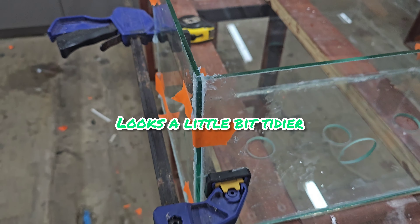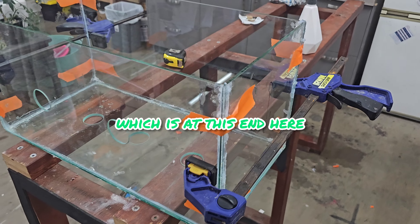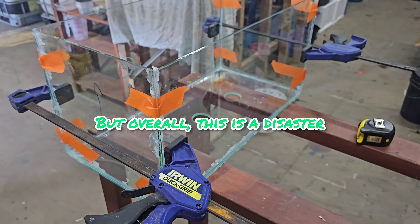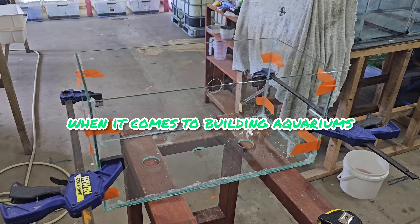Took the inside tape off — looks a little bit tidier but it still looks absolutely feral. To be fair, it is square where I need it to be square, which is at this end here which is going to be sitting on and attached to the aquarium. But overall this is a disaster — follow me for more DIY advice when it comes to building aquariums!